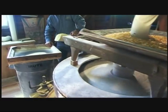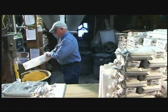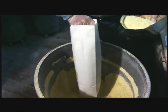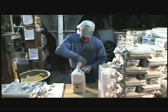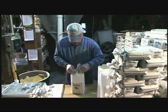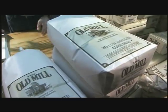There it is — 100% pure corn meal. The corn meal is then taken to a bagging station where it is placed into a bag and carefully weighed, taking care to ensure that the bags are properly filled. The bags are then tied using a miller's knot. There you go, a bag of freshly ground Old Mill corn meal ready for your enjoyment.